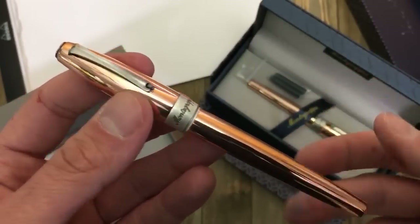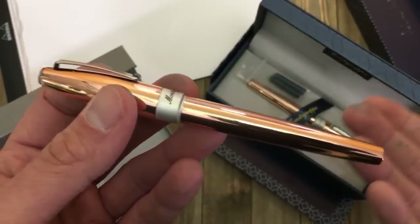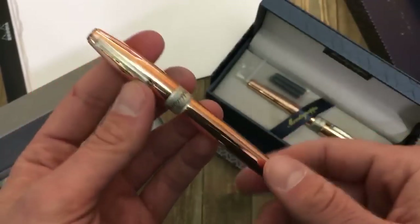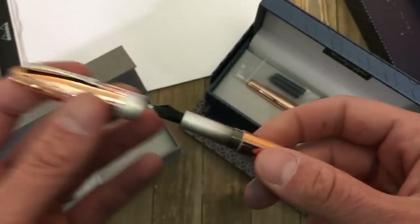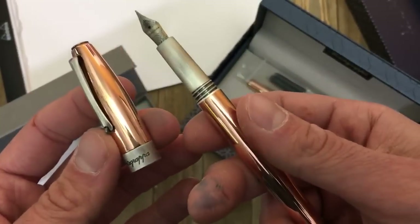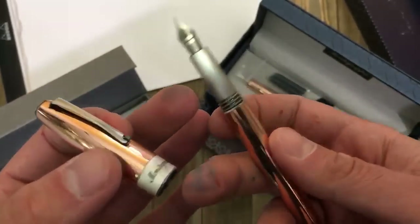You can use the polishing cloth or a polishing compound to polish it up and pretty much make it look brand new. That's the same common theme with a lot of solid copper pens. One of the other beneficial things about this pen is the antimicrobial properties natural to the element of copper.